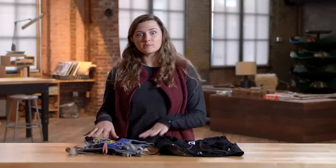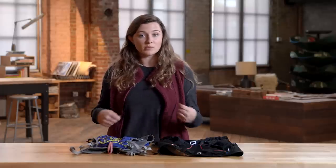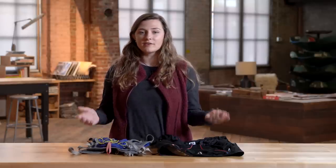With all of this gear, and especially vests and packs, fit is super important. I personally like to run with women-specific packs like this one because they usually have multiple points of adjustability so I get a more secure fit. It's really important to try things on before you purchase something, so definitely head into your local REI, try some packs on, fill them up, and run around to see what feels best for you.